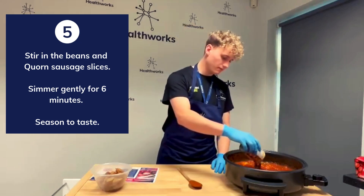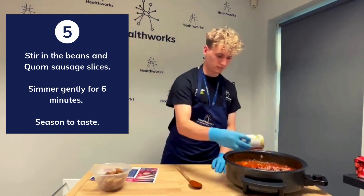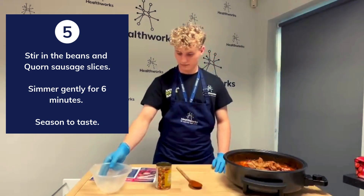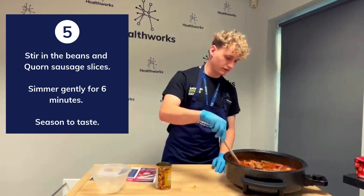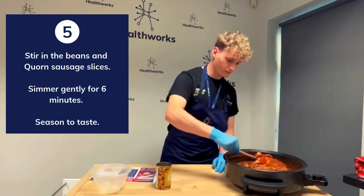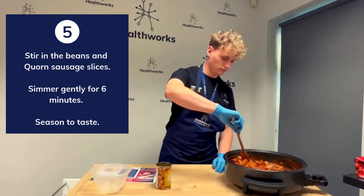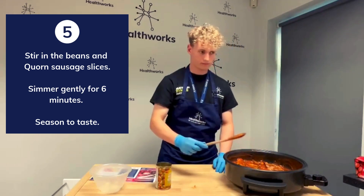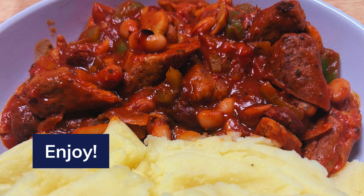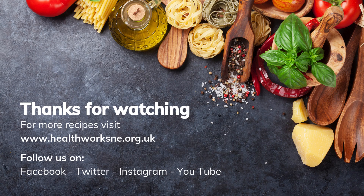Followed by our sausages. Give it a mix.